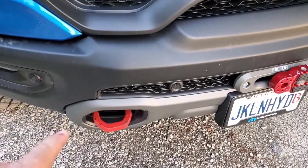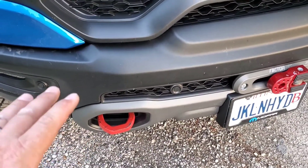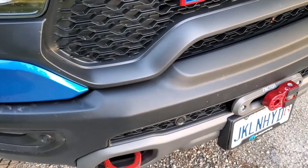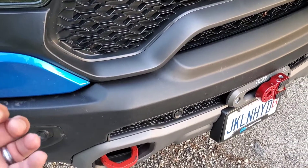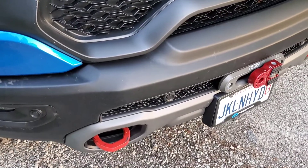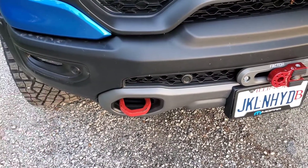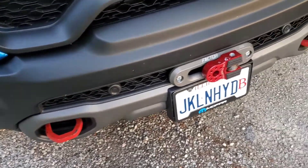My tow hooks are a little scratched up because when I was installing the winch — putting the bumper on and off a million times — I ended up scratching them since there's some sharp steel behind the bumper. Now that it's all together, I just need to pull two bolts, take them off, and fix them up. It's not a big deal.